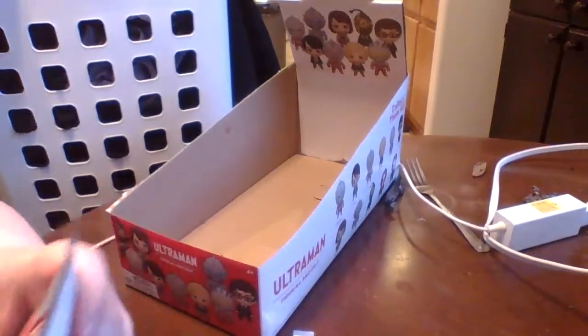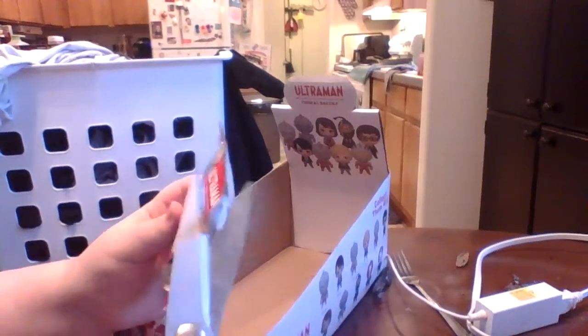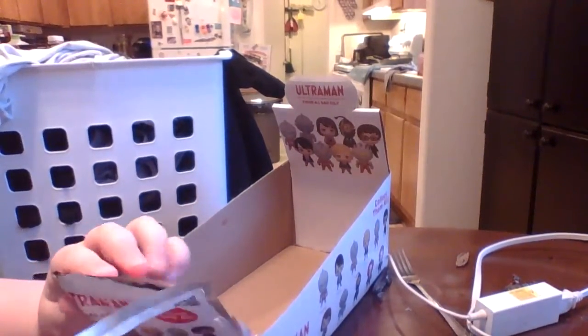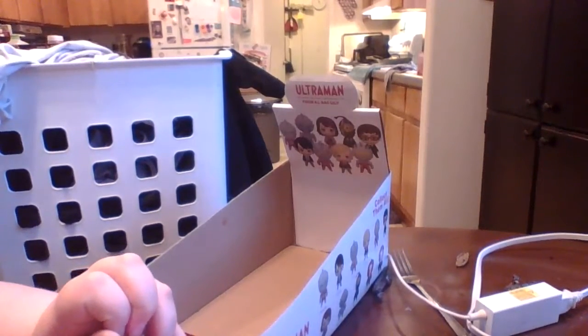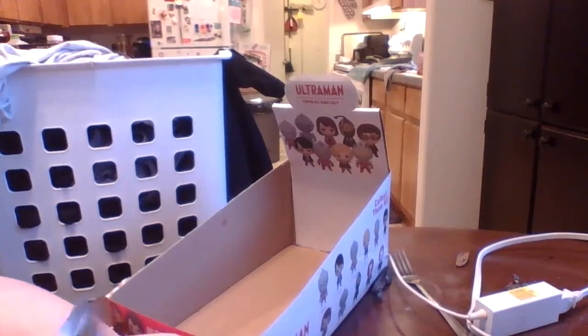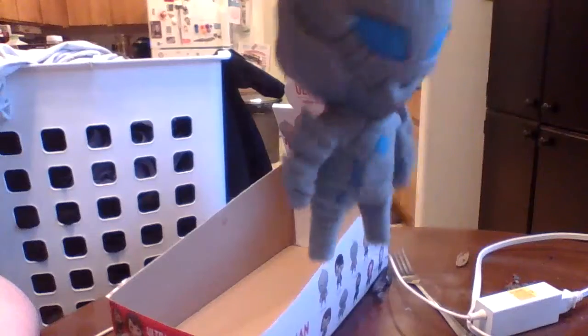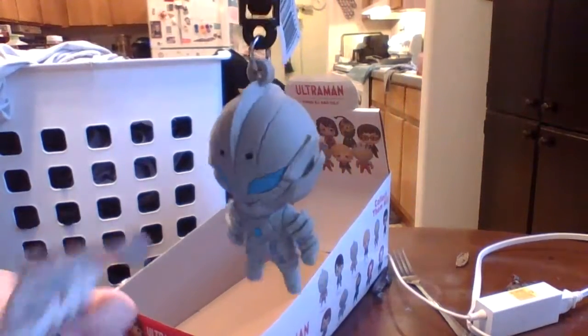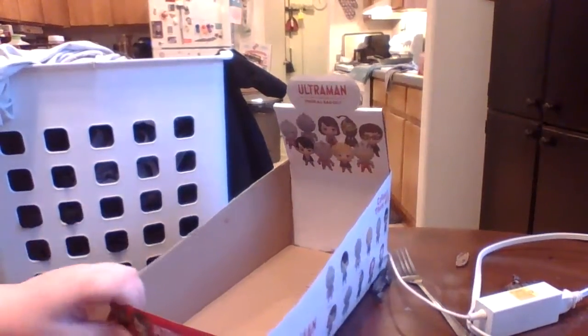Now the last one. Well, it looks like we got the original Iron Man, or Dan. I'm probably pronouncing all of these wrong because they're all Japanese. And that's just the whole entire thing.